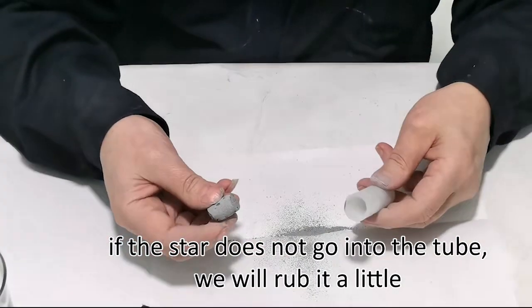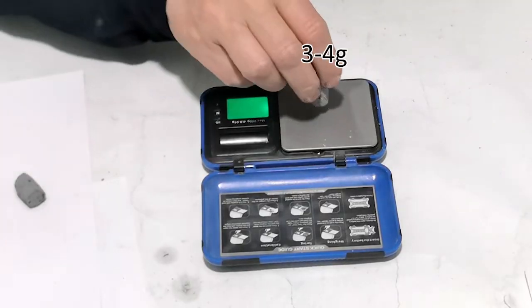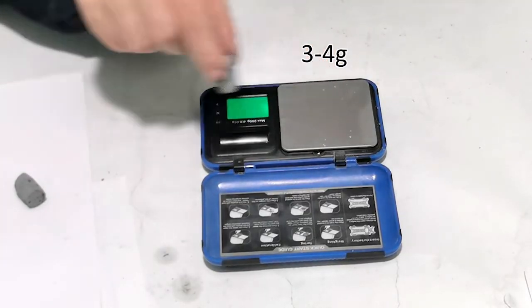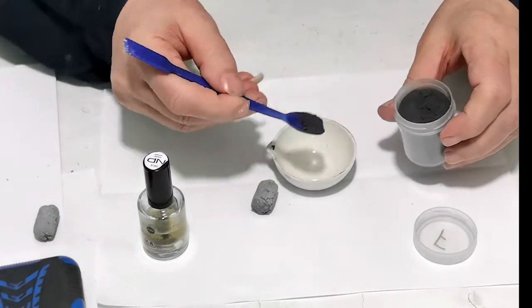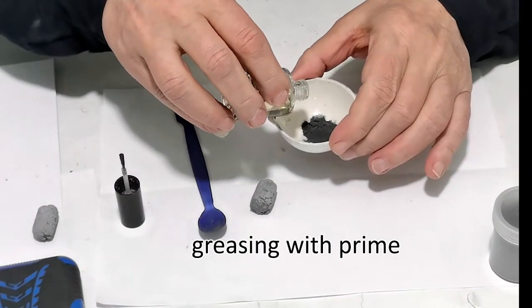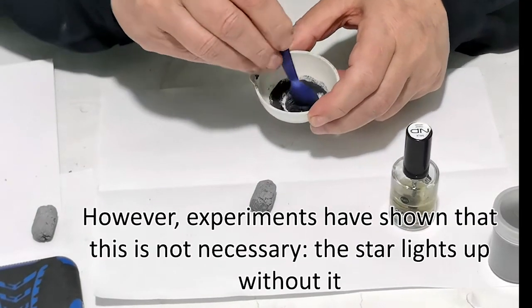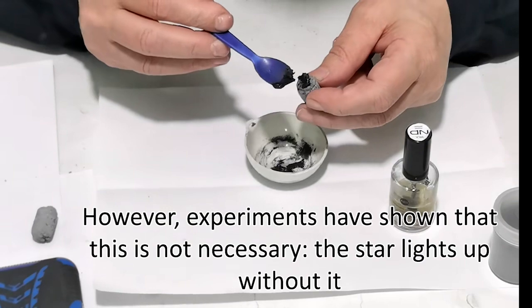If the star does not go into the tube we will rub it a little. However, experiments have shown that this is not necessary — the star lights up without it.